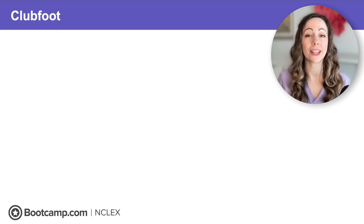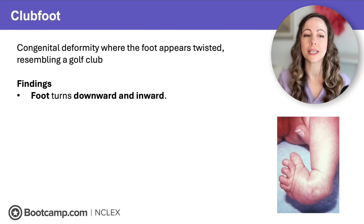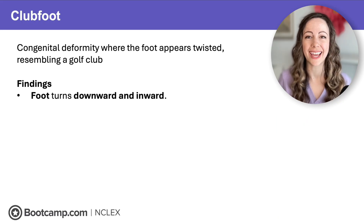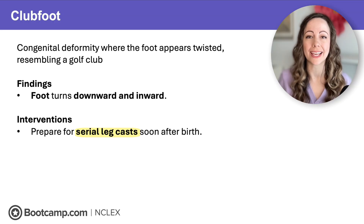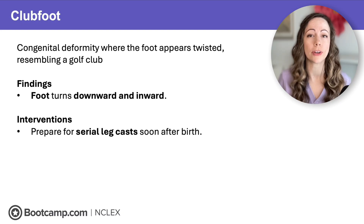Clubfoot is a congenital deformity where the foot appears twisted, resembling a golf club. The foot is turned down and inwards and it's stiff, so it's not easily returned to a normal position. For these clients, we need to prepare for serial leg casting soon after birth — a series of casts on the foot and leg that will gradually return the foot to a normal position.